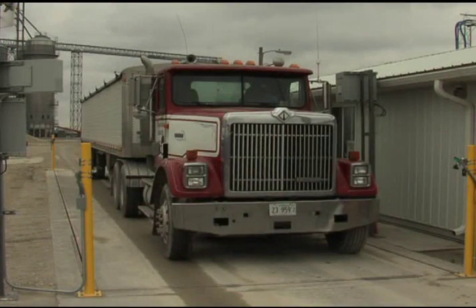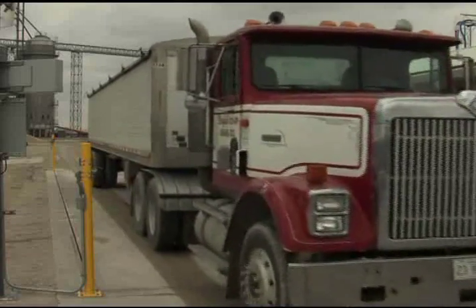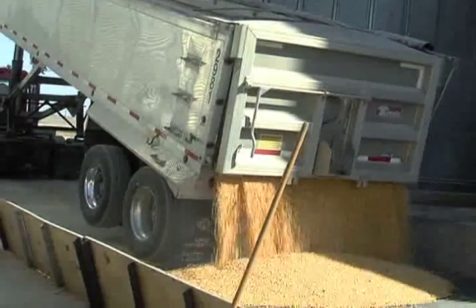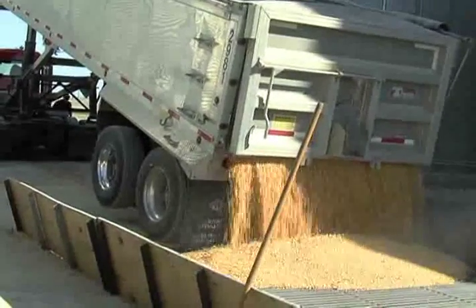According to Dale DeLarber from Dickey John distributor Precision Scale and Controls, the GAK 2100 Agri has everything farmers are looking for. The farmers that we talk to are looking at the Dickey John GAK 2100 Agri to provide them with the same grain trade accuracy that they see from the elevator model that they're used to going into and using on a regular basis at harvest time. This provides them the same accuracy level on their farm so when they go in there are no surprises.